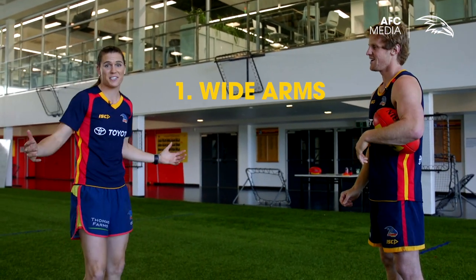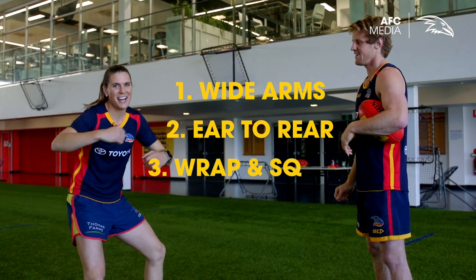So those are our three tips: arms nice and wide, ear to rear, and wrap and squeeze.